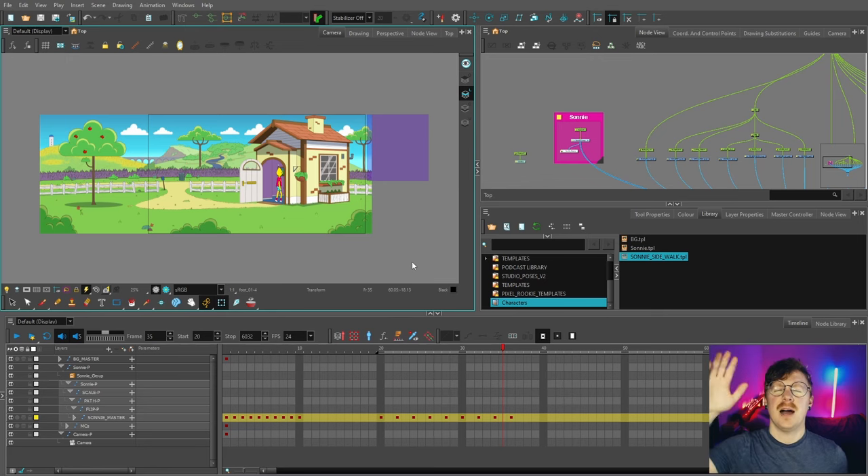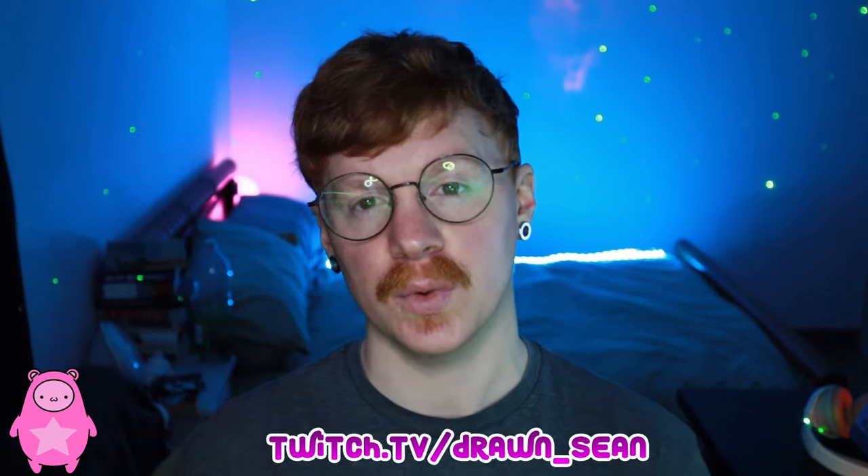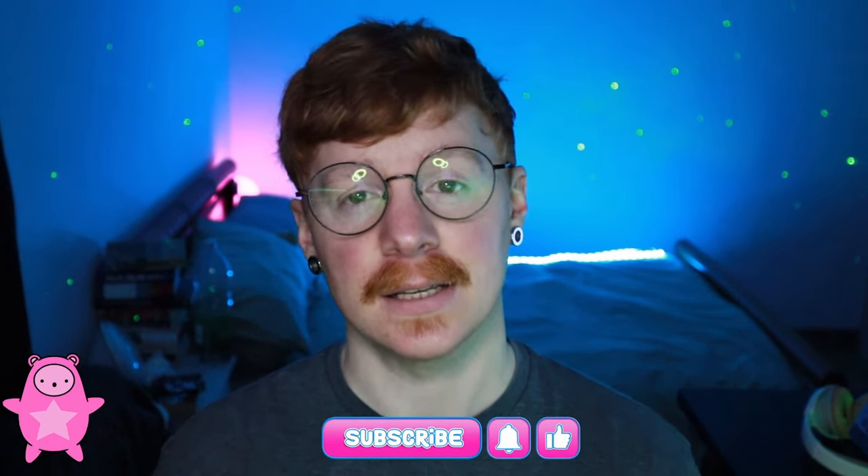If you have any questions, leave them in the comments below or ask me live on Twitch where I stream five days a week. If you enjoyed the video and found it helpful, please like and subscribe — your support really does go a long way. Click the notification bell to be notified of future videos. Thanks again, I'll see you in the next video!